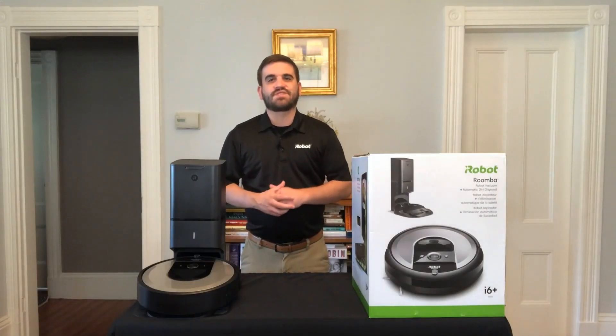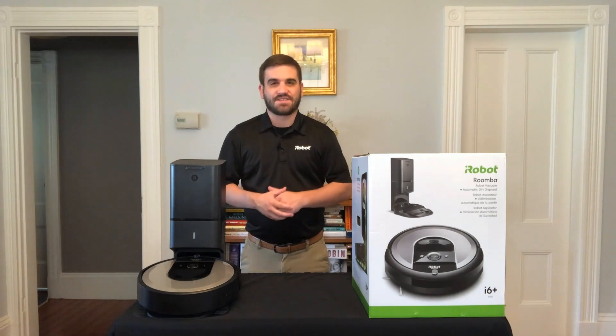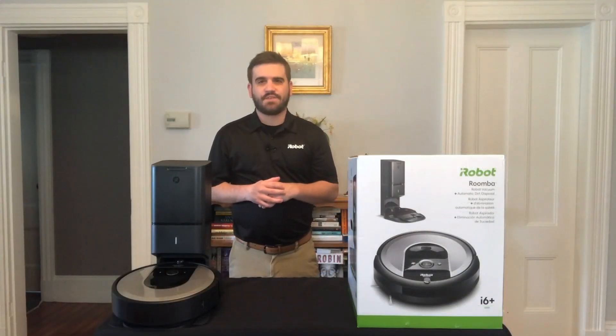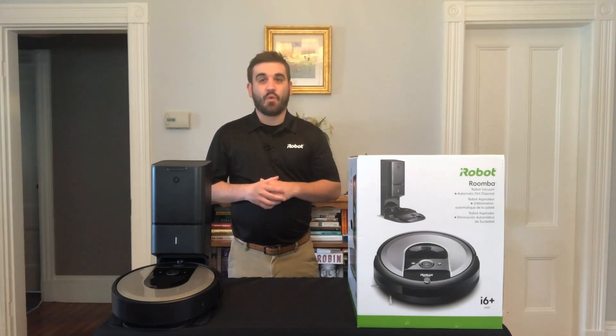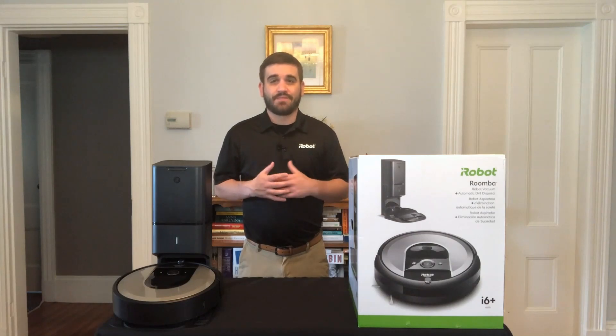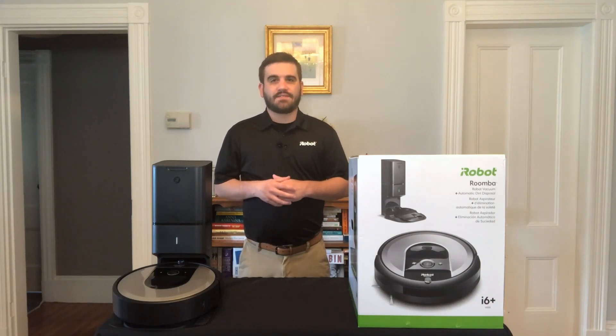The Roomba i6 Plus introduces the option to upgrade to Imprint Smart Mapping, allowing the robot to learn your home and engage in powerful cleaning when and where messes happen. Simply download the iRobot Home app to opt into this feature. Once updated with Imprint Smart Maps, your robot will know the difference between your kitchen and your dining room so you can control which rooms are cleaned and when. The robot remembers multiple floor plans and learns, maps, and adapts to your home, determining the best way to clean each room. With intelligent updates, your map will continue to evolve, and when Roomba discovers new spaces, they will automatically be added to the map.